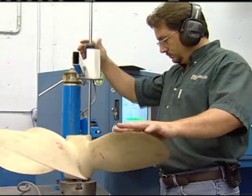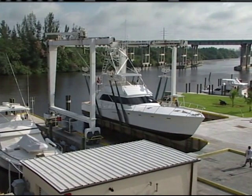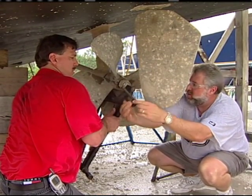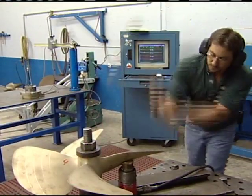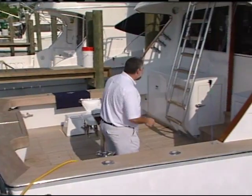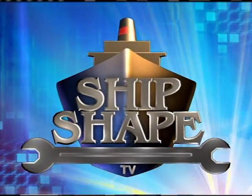Before we can get into any of this, you know the drill — we need to work out a little trade-off. We've got to get all of you to spend the next 30 minutes with us as we work right here along the beautiful water's edge, and then in exchange, with the help of a few of my very knowledgeable friends in the marine industry, we'll be pooling together to let you in on a few more ways to make your boat ship shape. Ship Shape TV — America's favorite boat improvement show.